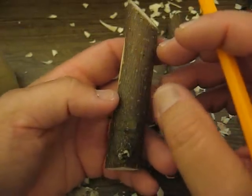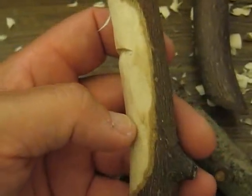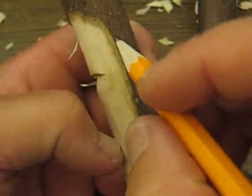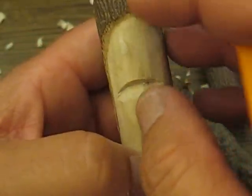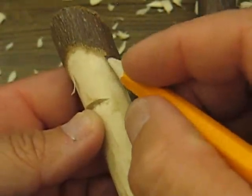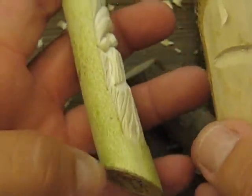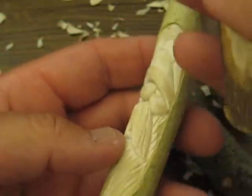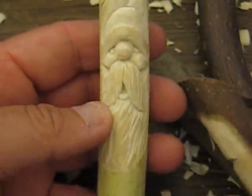This is poplar wood — this is what it looks like. You can see up close here it has a little bit of brown underneath. This is a dry piece, but when you get a green piece, this will be much more of a green color underneath. When I strip part of this away, you can see that it has a green tint to it. I actually stripped it away and then put a Santa face in the center.